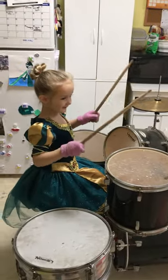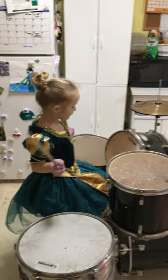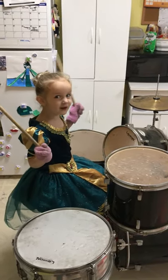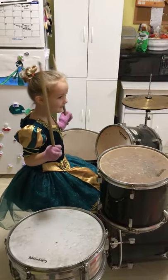Hello everybody. Today I'm going to do a tutorial of playing drums. So I'm going to show you how to play a drum.